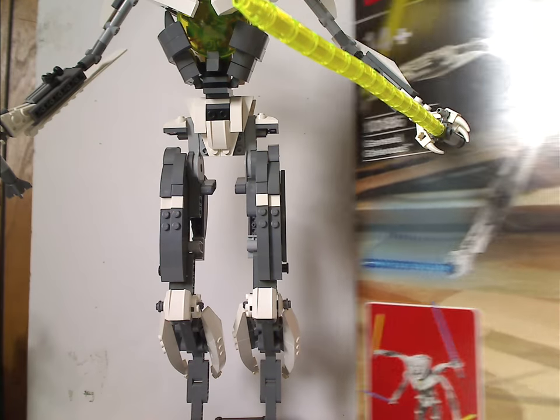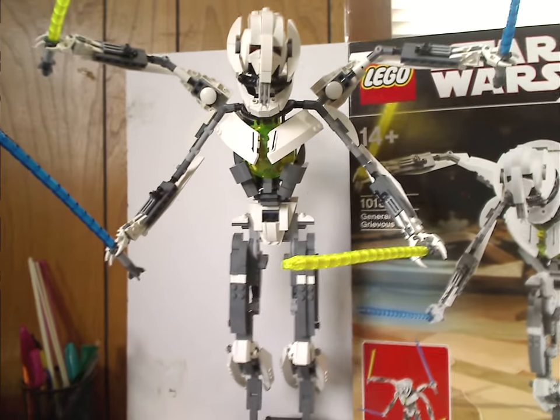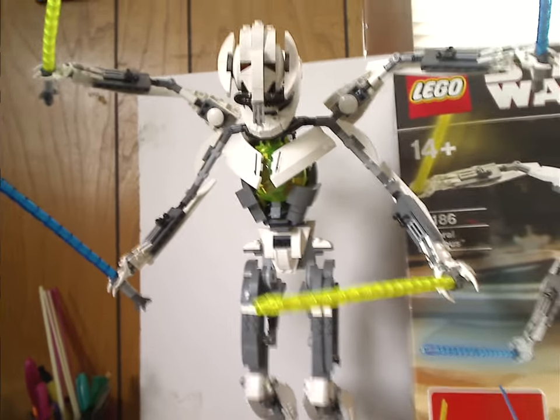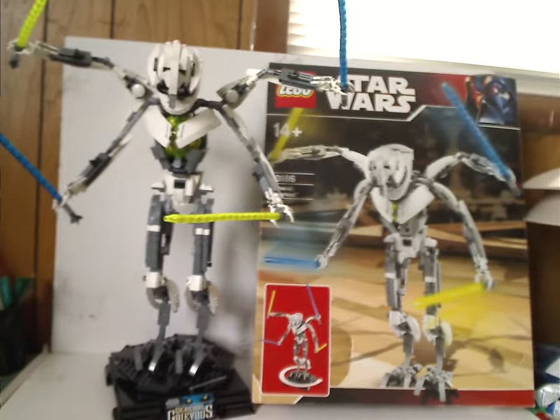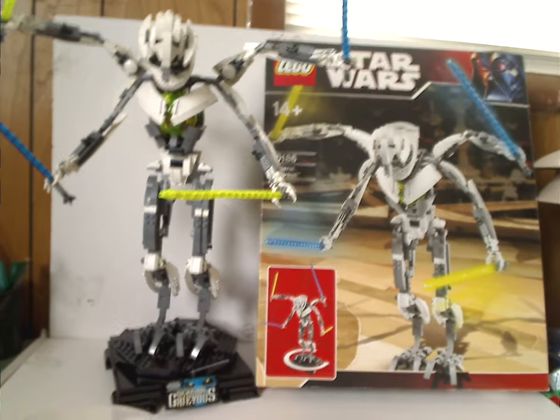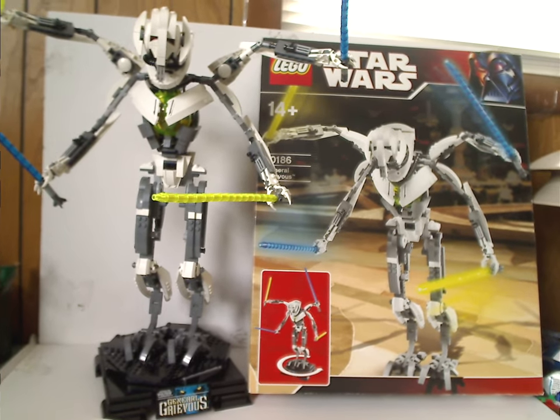And now onto the final verdict. Overall, I think he's quite a cool set for the time — despite being UCS, he's at least still worthy of that label. It's a pretty cool set for the time, and for the build quality, quite great for what he is.